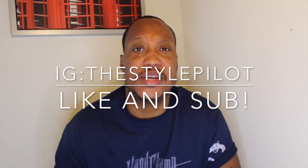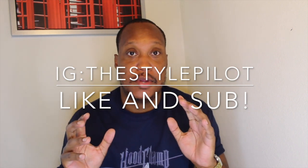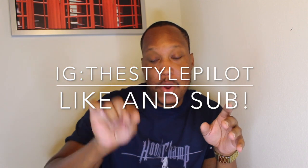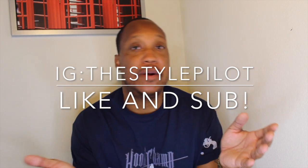Hey, what's up man, it's the Pilot and I'm back. Real quick, before we get started, like, comment, subscribe — it takes nothing to scroll down and hit the subscribe button or the like button if you're getting something from this video. If you want to see my face all the time, hit the subscribe button and the notification bell. I have a lot of videos talking about designer items and how to get them for cheap, how to step your style game up.